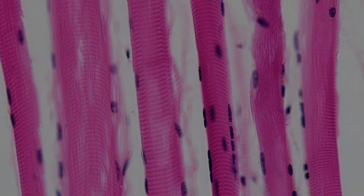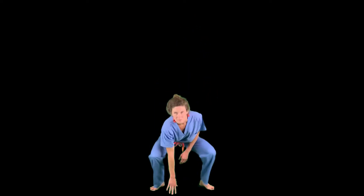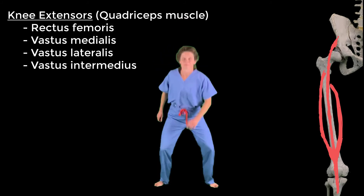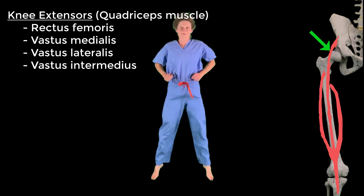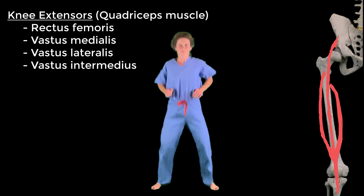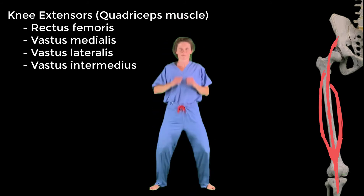Moving down to the knee — extension of the knee is bringing the leg forward, otherwise known as straightening the knee. For this exercise we'll be doing jump squats. The knee extensors are the quadriceps muscles: rectus femoris, vastus medialis, and vastus lateralis. All four heads join distally to form the quadriceps tendon, which attaches to the patella and ultimately to the tibial tuberosity.